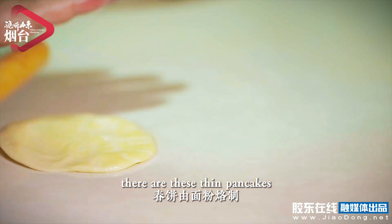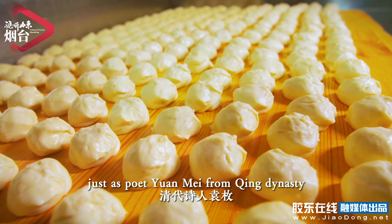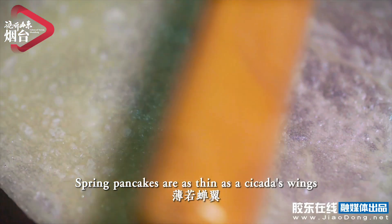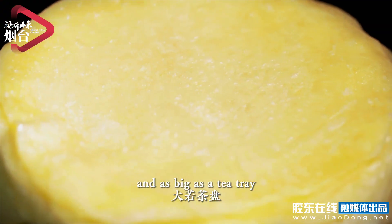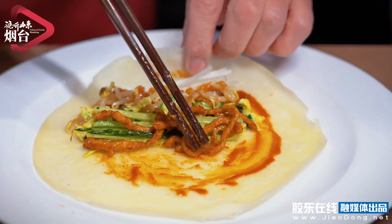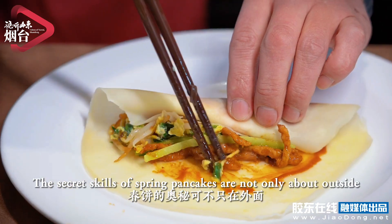There are these thin pancakes with veggies and meat wrapped inside, just as poet Yuan Mei from the Qing Dynasty wrote in his cooking book: spring pancakes are as thin as cicada wings and as big as a tea tray, yet with a wonderfully subtle taste.